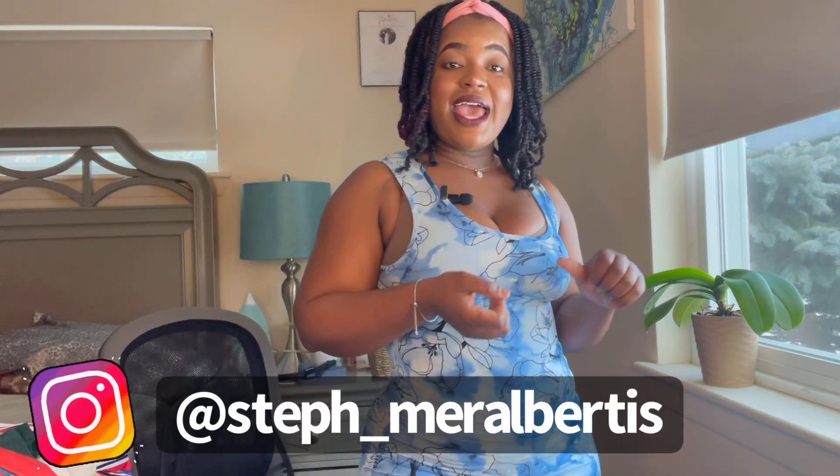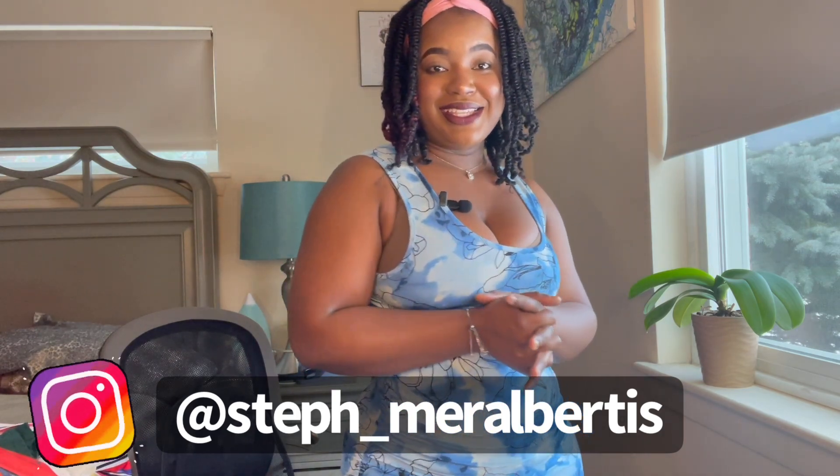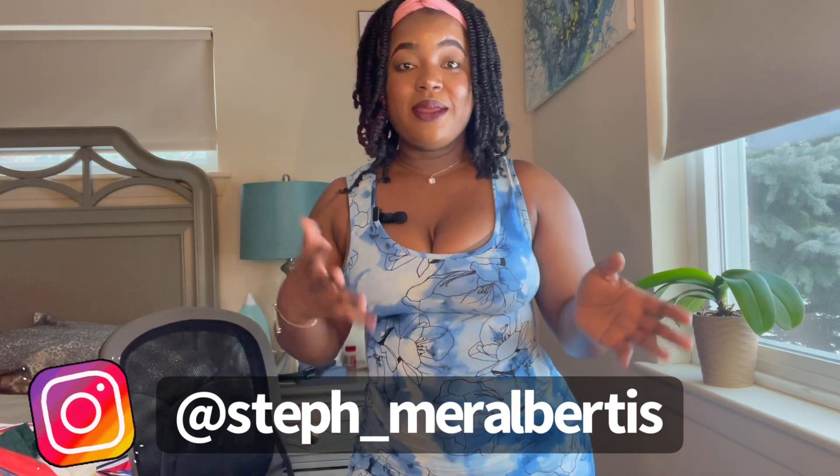That's all I have for you guys today! Thank you for watching — I hope you liked this video. Share it with your friends, give us a like, and subscribe to our channel. I'll try to bring more videos. Let me know in the comments what you think about the clothes — do they fit me well? Thank you for being patient and for staying with us. Don't forget to like and subscribe. Bye!